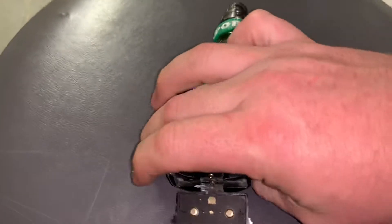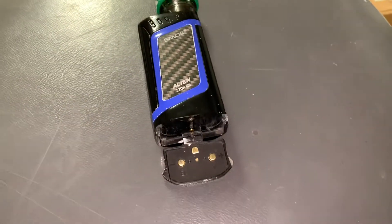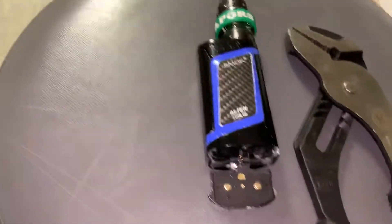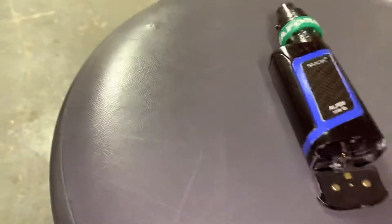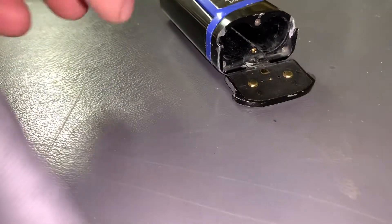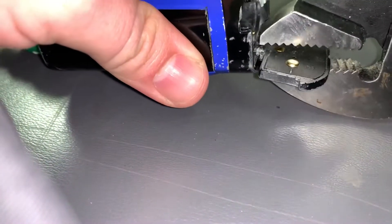The hinge from dropping it so many times was messed up. So what I did is I took a big pair of channel locks — or pliers, whatever you want to call them — and I put them around like this, to show you.